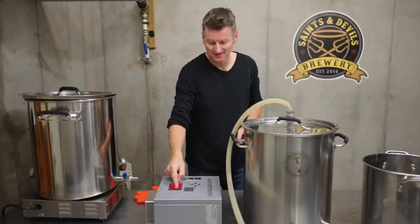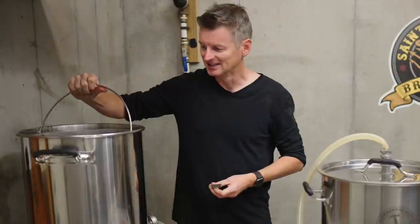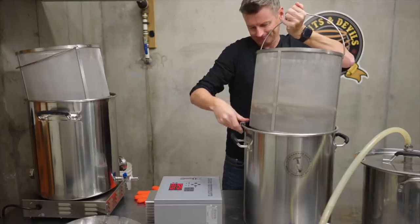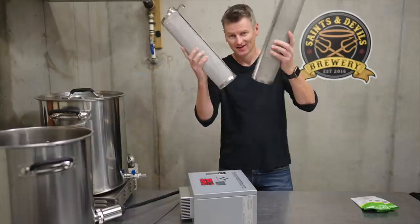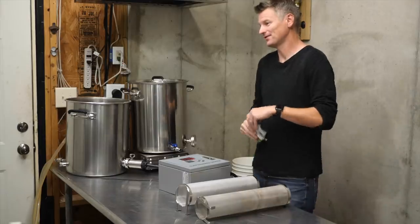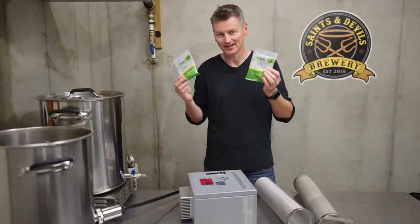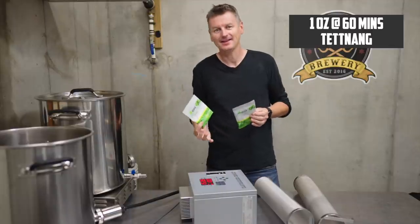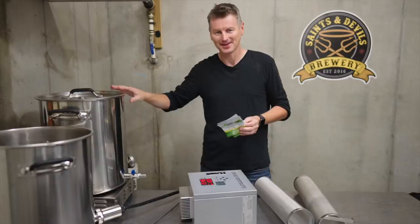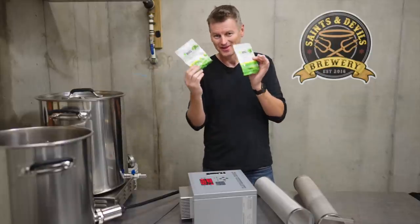One hour is up — time to pull the grains. Hops time: I'm using Tettnang for both of these beers, just as a bittering hop, going in right at the start of the boil. I'm expecting about 18 IBU from this. Both are heating up; the starter system is maxed out so it'll probably take a bit longer than my 240-volt system. As soon as they start to boil, I'll add the hops.